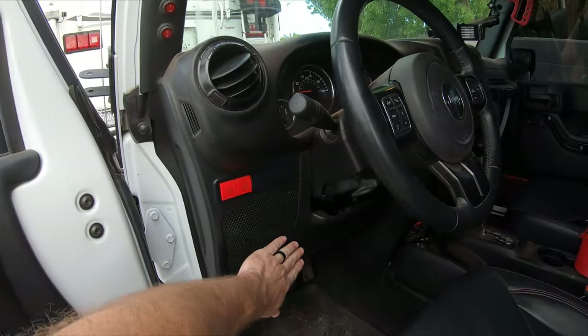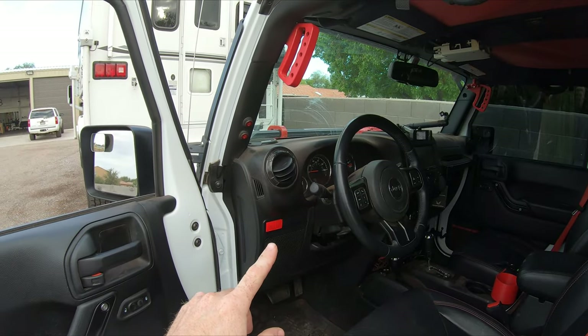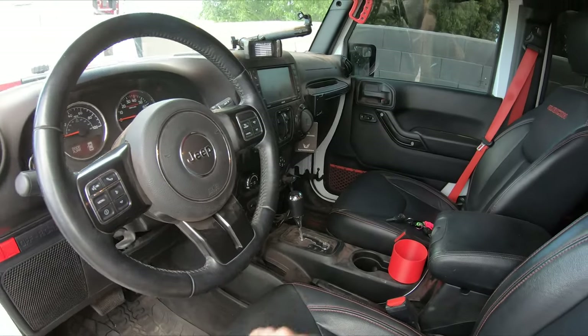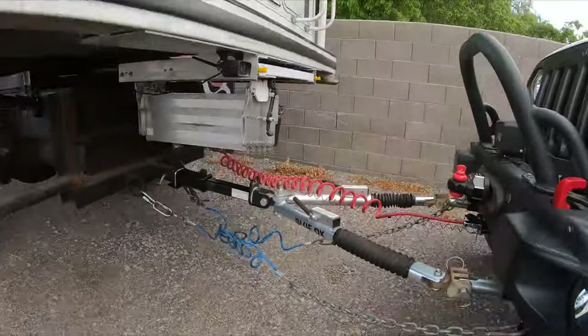I did have to wire in another relay under this panel here, and what that does is it allows all the lights to work without the key on in the Jeep. So the only thing we really have to do is put the Jeep in neutral, and as long as everything's hooked up up here, we are all ready to go.